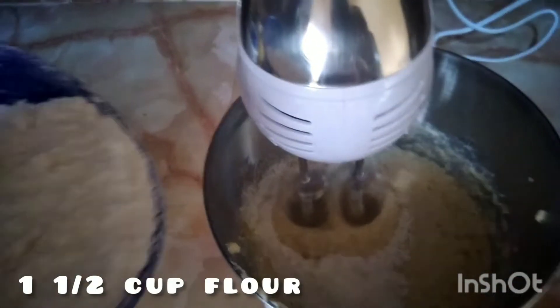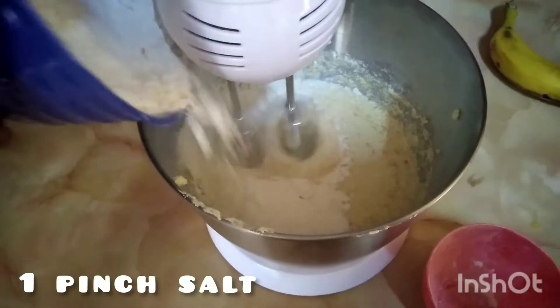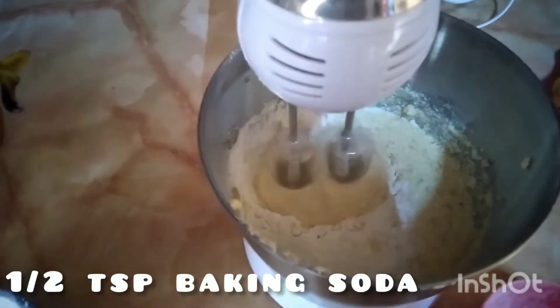Time for the dry ingredients — we're going to add one and a half cups of flour. We're also going to add a pinch of salt and a half teaspoon of baking powder.